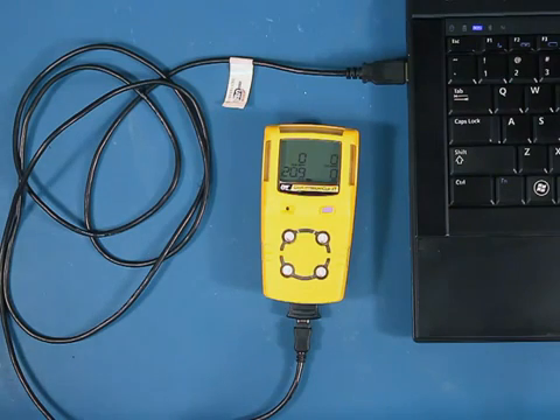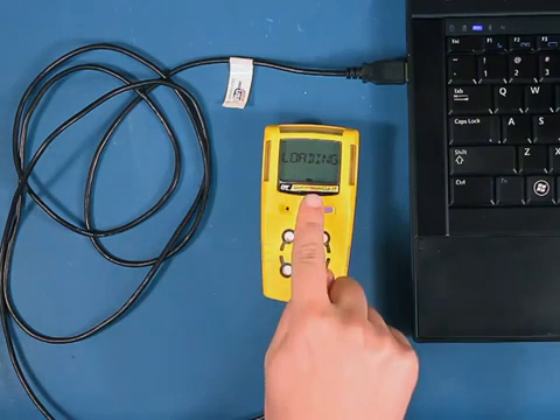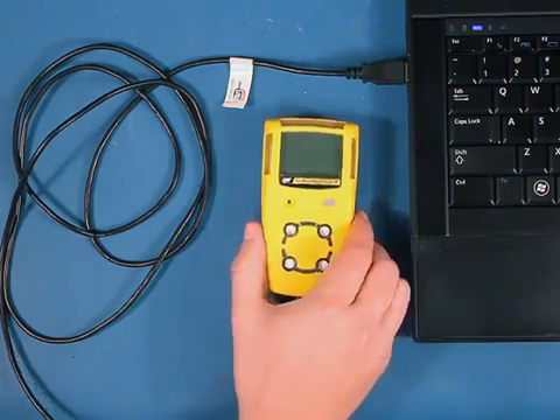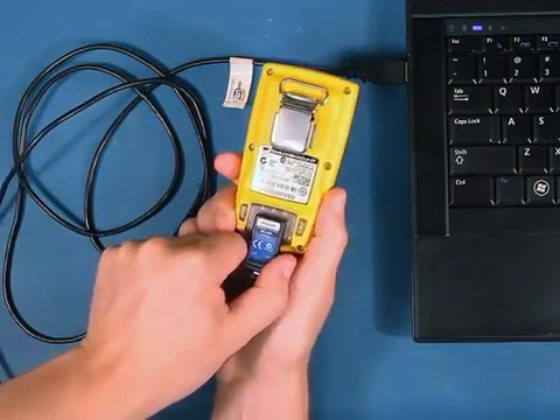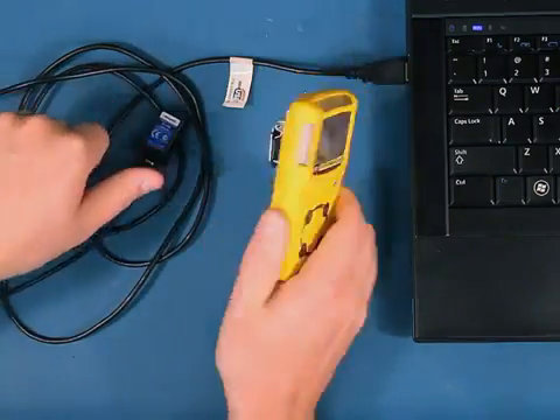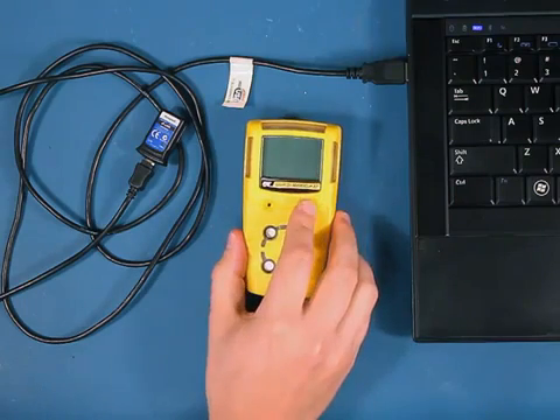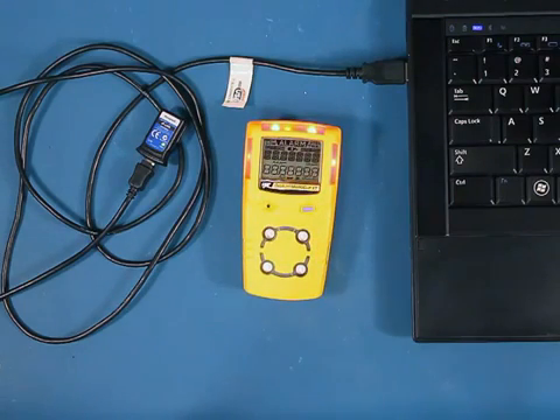You'll notice the GasAlert MicroClip XT begins displaying loading on the LCD. It will do this for a few seconds and blink. Once the firmware is completed, it will turn off. You can now remove the IR data link from the GasAlert MicroClip XT and turn on your device. You should see the display read your latest version of software you just downloaded.